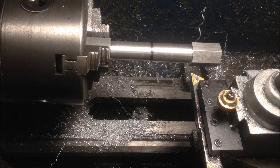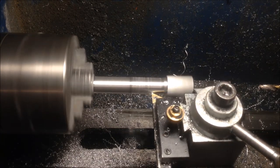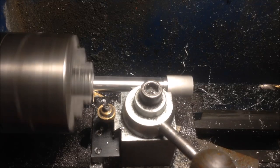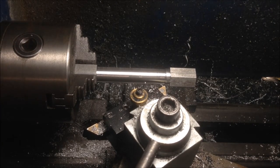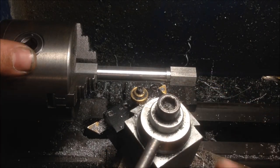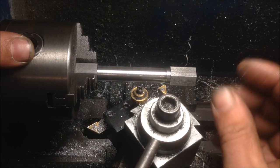I'm gonna go ahead and do this unsupported — you should probably not do this unless you want to eat a part. To get that last little bit I'm gonna have to do a right-hand cut, and my right-hand tool is dull and I don't want to replace the insert. I'm lazy, so I just rotated the head — I'm using the back side of my left-hand cutter.